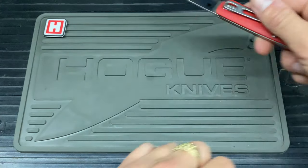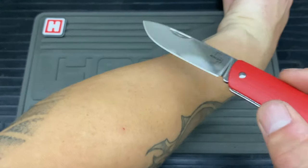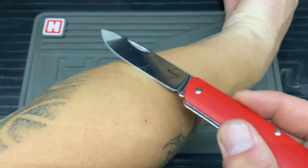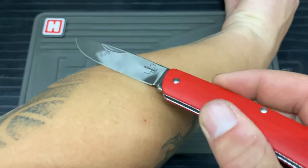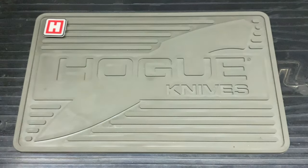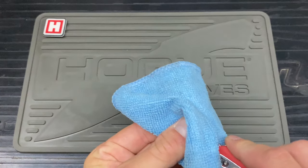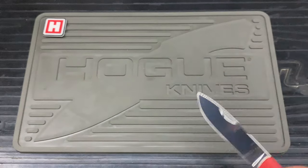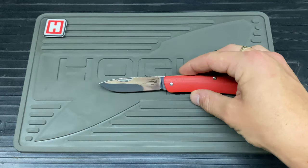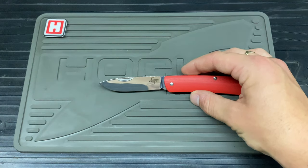We'll give it a quick hair-pop test now just to see if we can take anything off. Oh yeah — there goes a few, as you can see. It is still shaving sharp and it is popping hairs. Like I said, it's had light use, so I was hoping it's going to pop the hairs still — and that's always a good one.